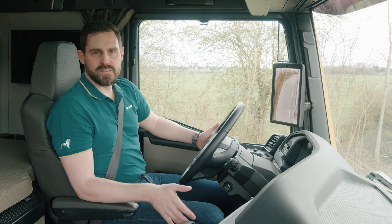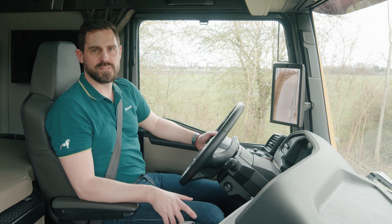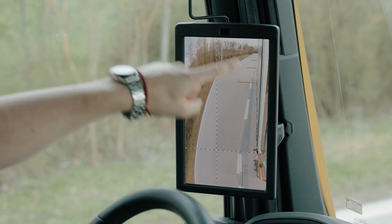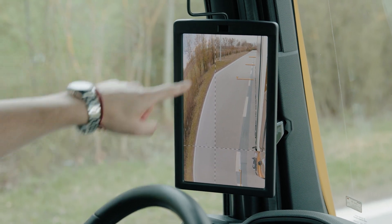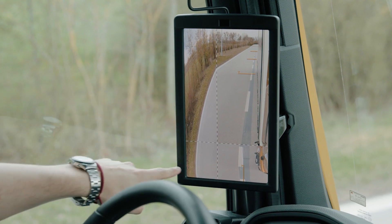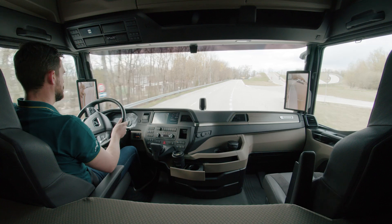The individual viewing areas from the side cameras are digitally combined into one image. In the standard view, two dividing lines split the screen. On the inner side at the top we see the viewing area of the main mirror. On the outer side and below, the wide angle mirror and the frame mirror.